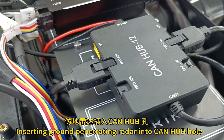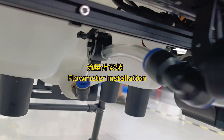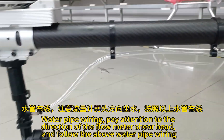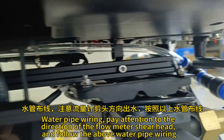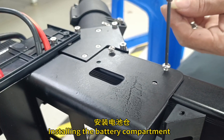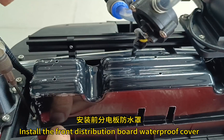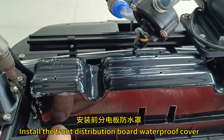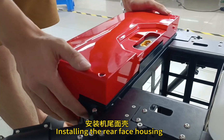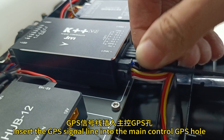Install the pressure nozzle and flow meter. For water pipe wiring, pay attention to the direction of the flow meter inlet head and follow the water pipe wiring guide. Install the battery compartment and insert the water tank. Install the front distribution board waterproof cover.